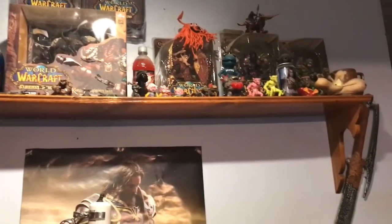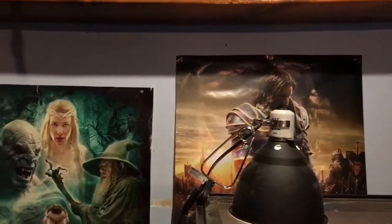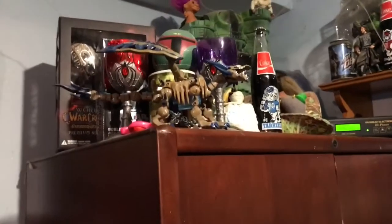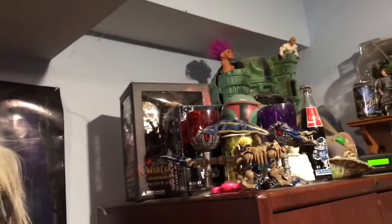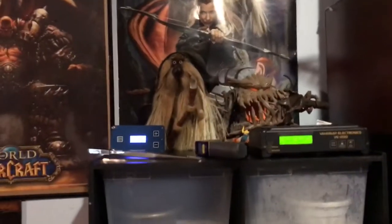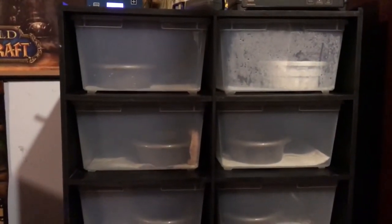More World of Warcraft figures I collect and other stuff. This is Castle Grayskull from He-Man. Young bucks don't know nothing about He-Man — He-Man and the Masters of the Universe. I grew up on that; that was my all-time favorite toys, that and GI Joe.